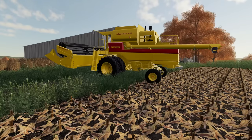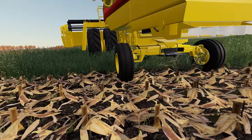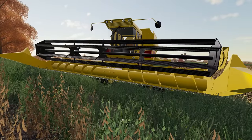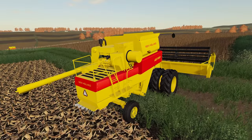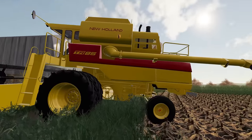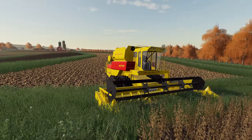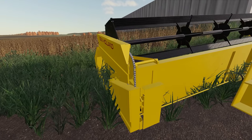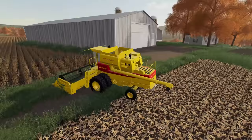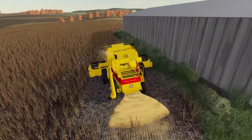I've set up the TR-85 - the smallest and oldest variant in the pack - with the tri-rib tires, and fitted the paddle bar header. Firing this up, all the little bits and pieces are moving: the rotor spinning, things shaking and turning. Even the chains are moving on both sides - the one on the inside and the outside. These are the small attention-to-detail touches that maybe you won't notice at a glance while playing, but it's the small things that really make mods come alive.